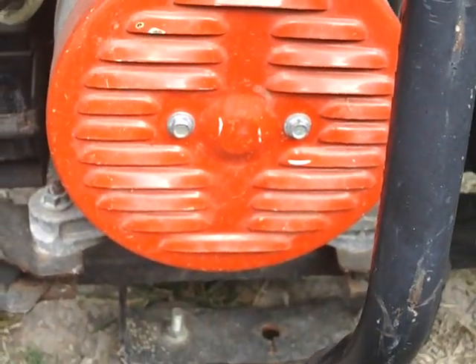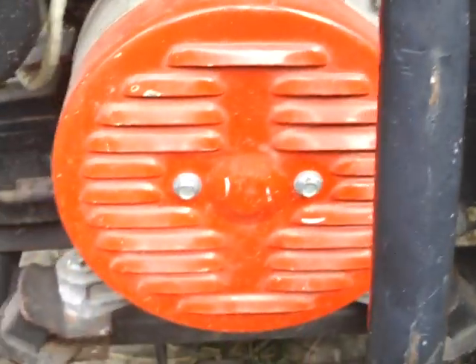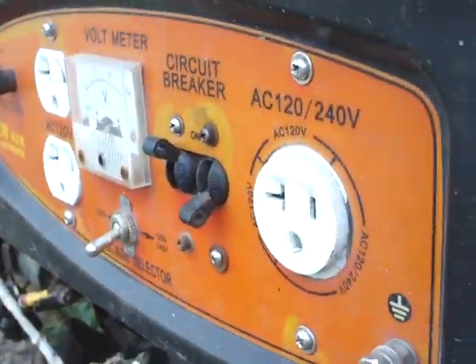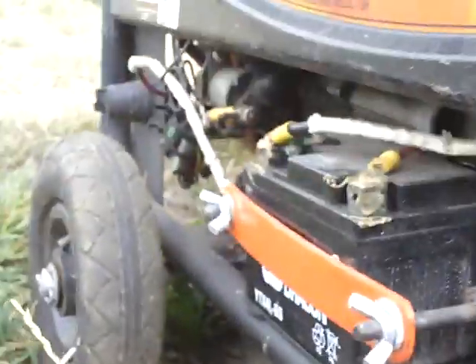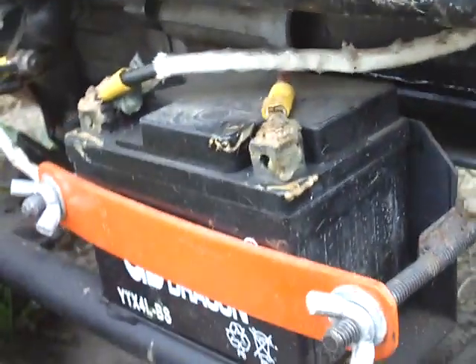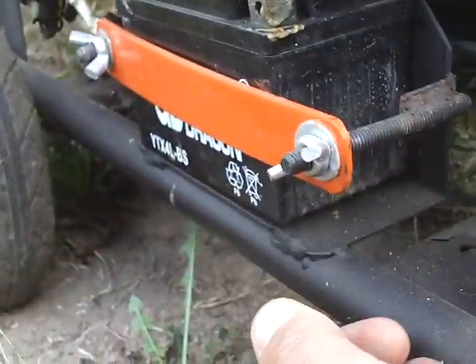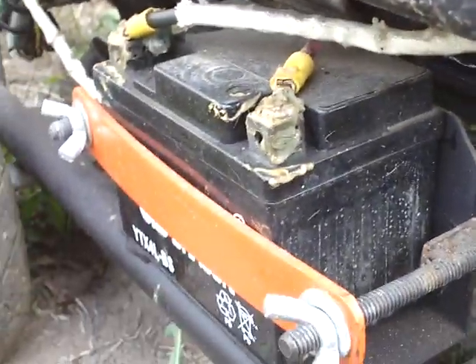I've actually had this one apart before because I had to rewire the working end — the breakers, plug-ins, switches, and everything. It had a different battery in it, and I installed that battery so I could take it off with just wing nuts. That way when I store it for the winter, it's really easy to remove the battery. It does have a rope start too, so you don't have to have the battery to run it.